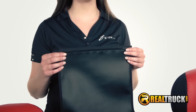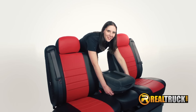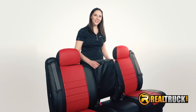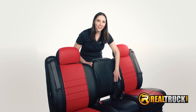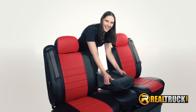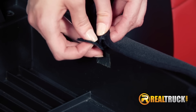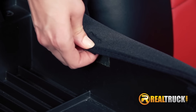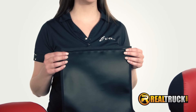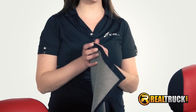Now for the center console cover. Pass the cover under the console, lift the armrest, center the cover, and place the armrest back down. With the lid in the upright position, align the adhesive velcros to the velcro on the cover and then apply. We'll be using the adhesive backed velcro supplied with the cover.